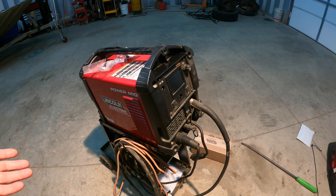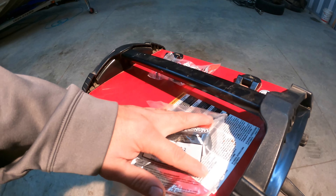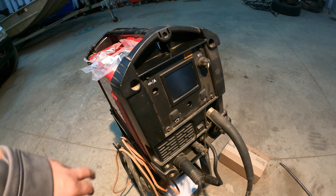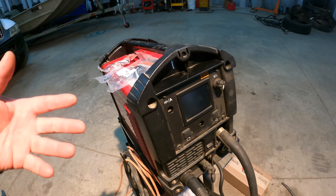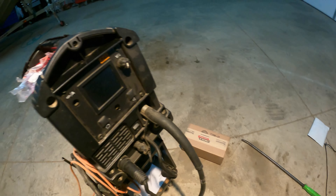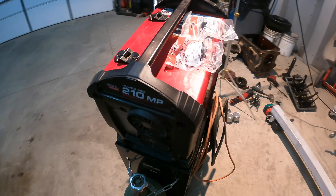I knew these two knobs were broken off when I found it, no big deal, bought two knobs. But then I came out to go fix it one day and realized something was wrong — missing the little doodads that the knobs screw onto. Did some research and realized I have to replace the circuit board behind that. Looked that circuit board up: $400.